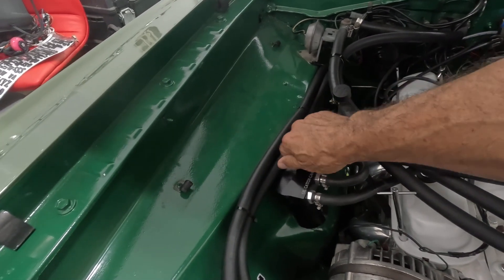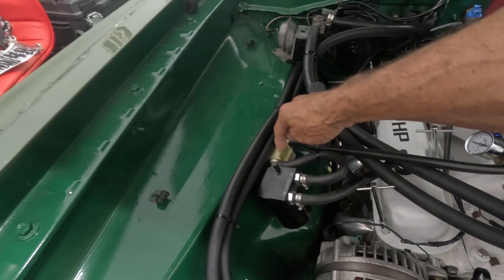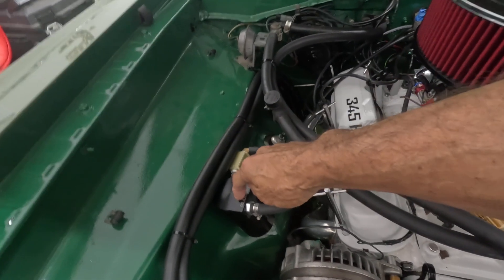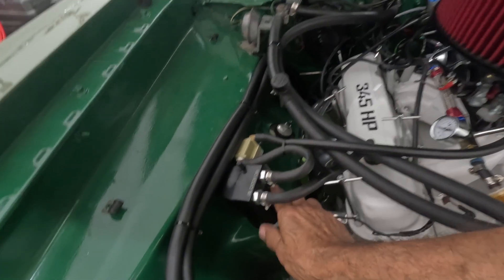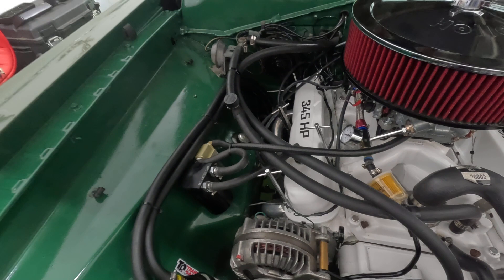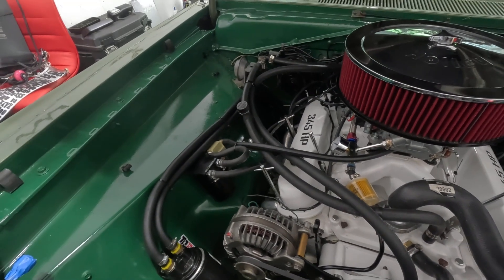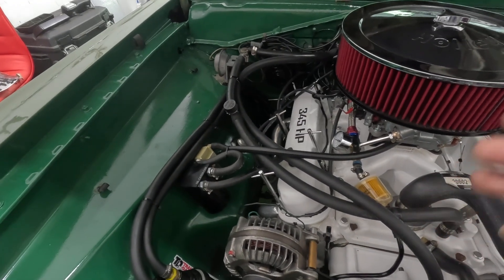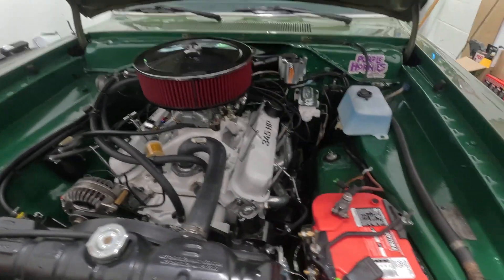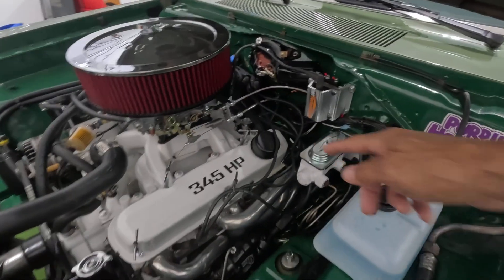I left the original small one in place, so now when that one fills up it transfers over to the larger one. When that bottle gets half full, I know the first one is completely full and I need to empty both. Now I get maybe 100 miles out of it. I still can't understand why so much oil is going through there if everything is done as the manufacturer would do it.